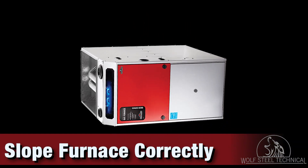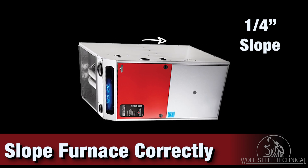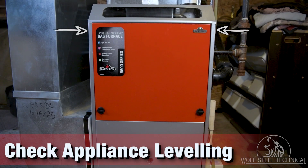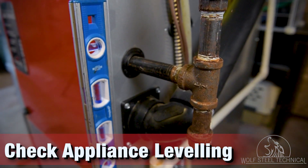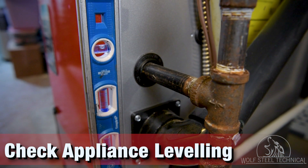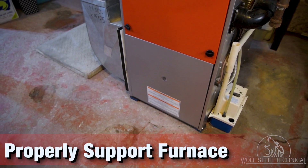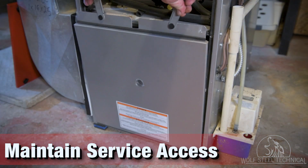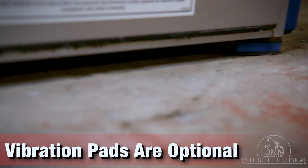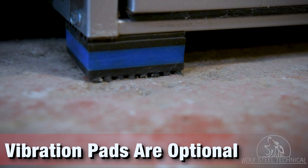In horizontal installations, the furnace must be sloped towards the FMC and the return air end to correctly collect the condensate. When leveling a furnace, utilize the edges next to the service door. Place the level on the front and side of the furnace to ensure it is sloped towards the condensate trap. This location is less susceptible to dents and will provide a more accurate reading of how level the appliance is.